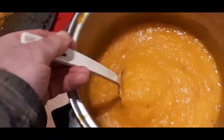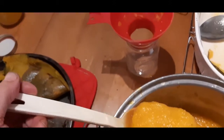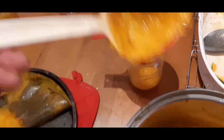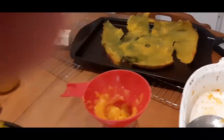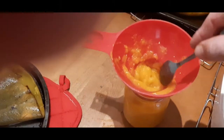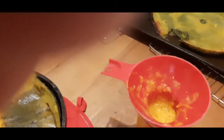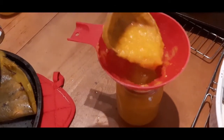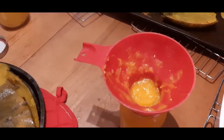Now that it's well blended, we can put it in a bottle. Just a little tiny bit more — and that's enough.